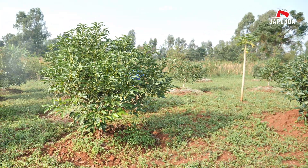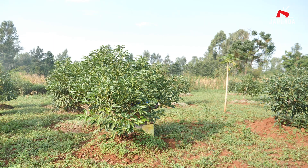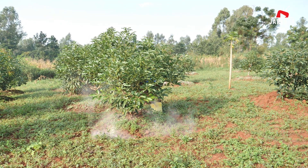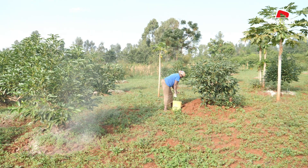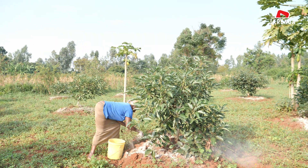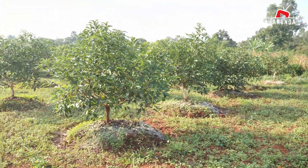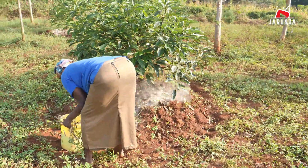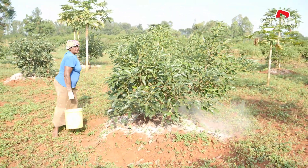There is an important caution when applying ag lime: watch out so that you don't do over-liming. Over-liming is harmful and can raise the pH too high — you don't want a very high pH as it will cause micronutrient deficiencies, for example zinc. Always apply ag lime based on your soil test from the lab. You can do this every two years or yearly, depending on your lab test results.